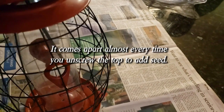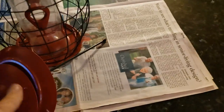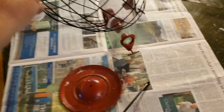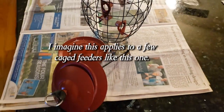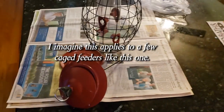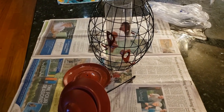It falls apart every time you try to take the top off. Look at this. That's what I want happening to me every time I want to put seed in this bird feeder. I'm going to try to fix it. If I can come up with a fix, I'll let you guys know. Otherwise, stay away from it.